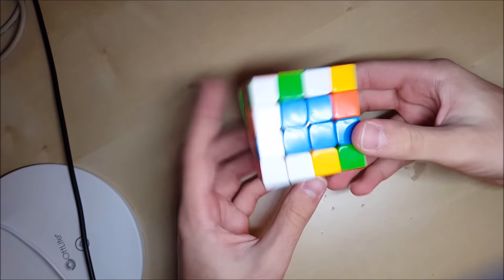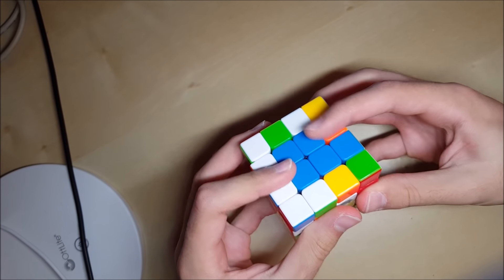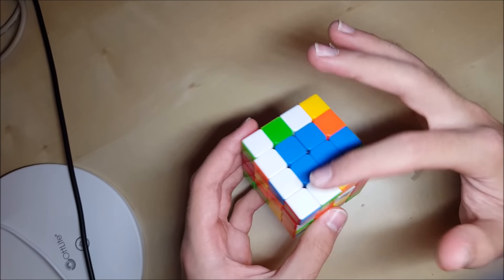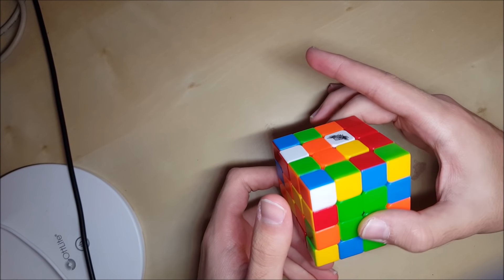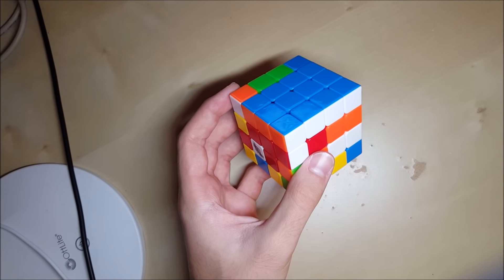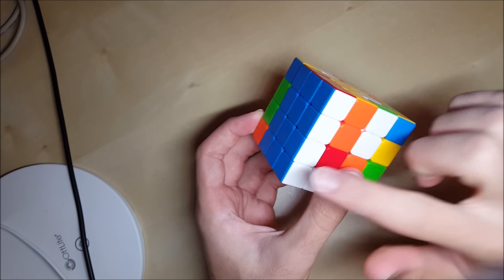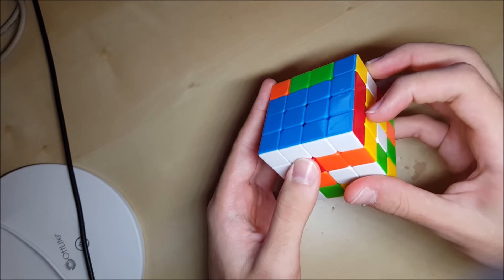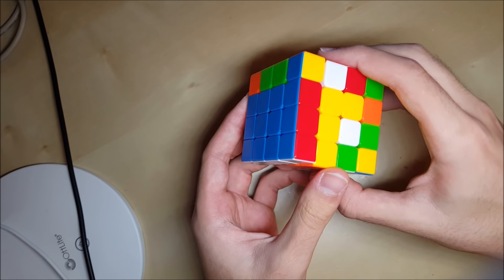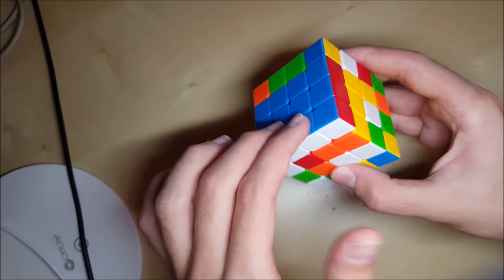The first step is to build two opposite centers — here I have the blue and the green — and this is the same step that's in basically all good 4x4 methods, so you should probably know how to do this already. Just know that one of them is going to become your first block color. Here I've built blue and green and my first block is going to be blue. The second step is to build the first block on the left side.